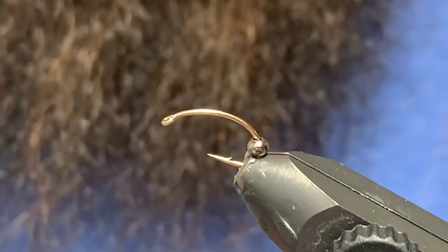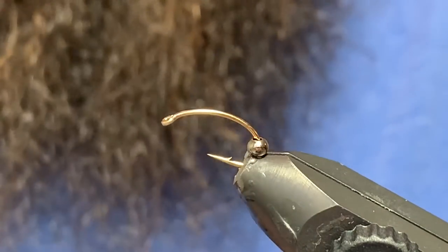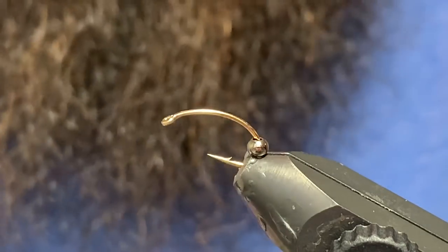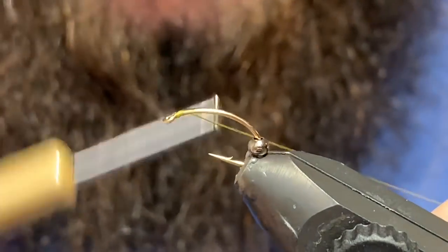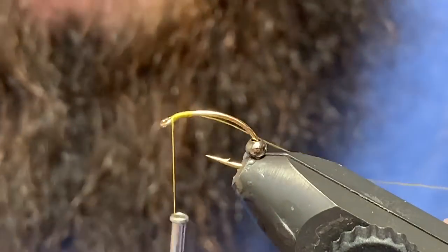I've got a size 12 scud hook in the vise, 3/32nds black bead — you can vary your size on this pattern just like most pupas — and then I've got some light olive UTC 70 thread. I'm just going to tie my thread in up front.